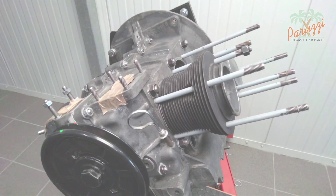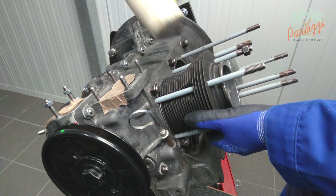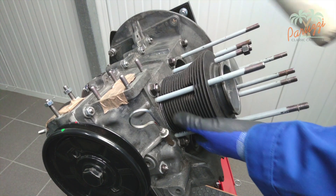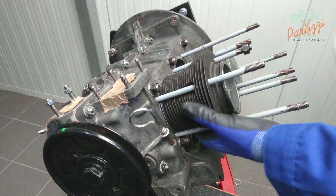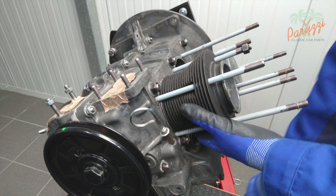Before disassembling the piston of cylinder one, we show the second method. This method is used, among other situations, when you only want to replace the gasket between the cylinders and the crankcase. In this second method, the cylinder together with the piston is disassembled as one whole unit, leaving the piston rings undisturbed. We show this method on cylinder two.